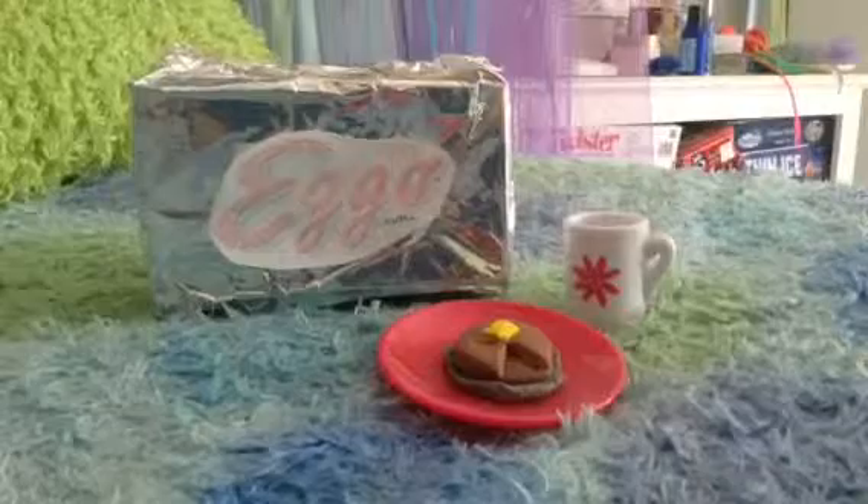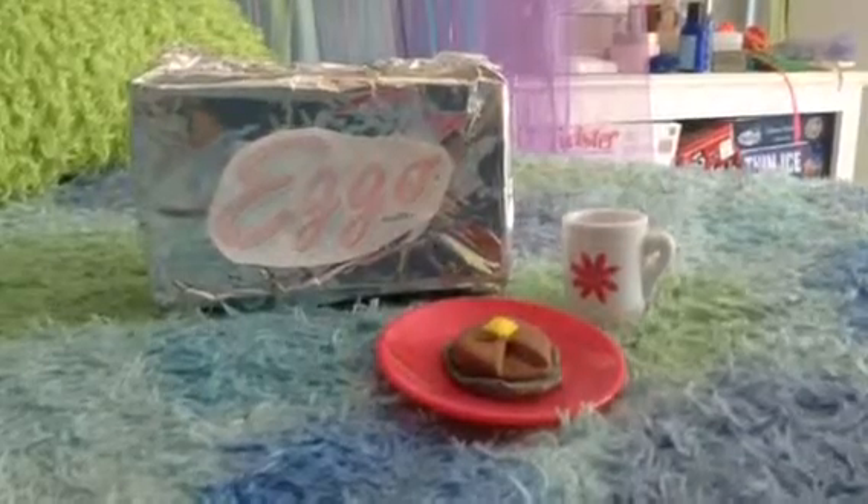Here's the set all done. Make sure to comment, like, and subscribe. In the comments box down below write what craft you think I should do next. Bye!